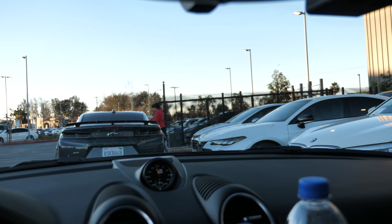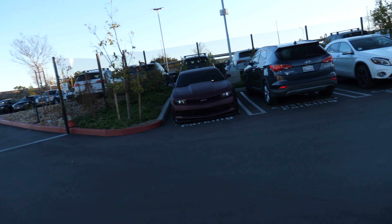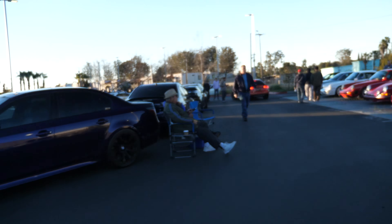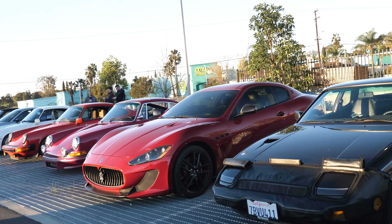Since we got here kind of late, we're parked in the back, but there's a pretty big turnout. There's an ISF behind us that looks pretty sick. The car is all the way at the back lot so it's not going to get too much attention, but I set up the GoPro anyway. This thing is massive — they have a Maserati MC GT right here.